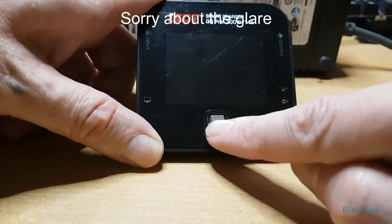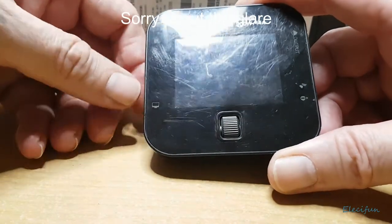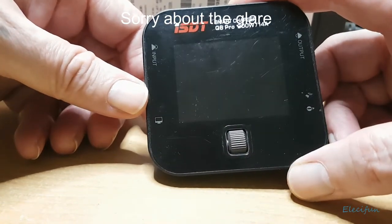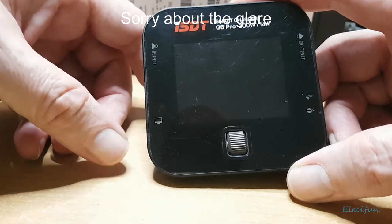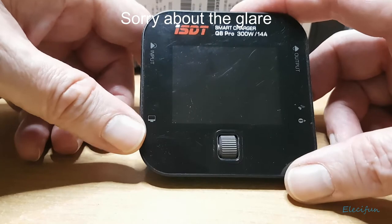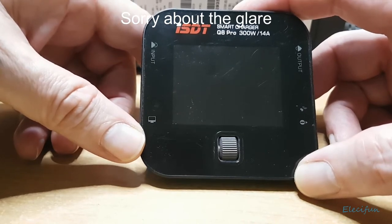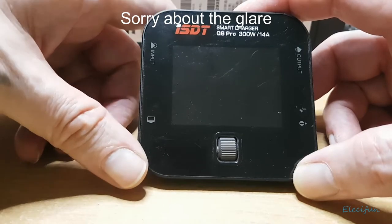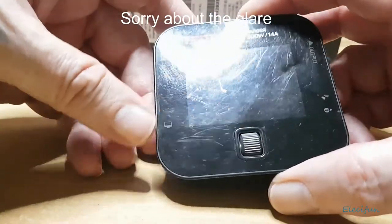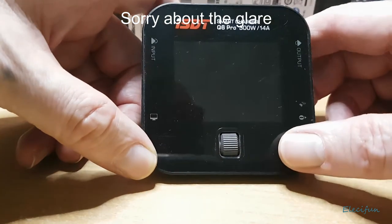There's a fan in here — keep it away from dust, don't let it get clogged up. Avoid high humidity, rain, high temperature, direct sunlight, and high vibrations. The power input is direct current between 7 and 32 volts — make sure the polarities are correct when plugging in. It's an XT60 connector. Place the charger on a heat-resistant, non-flammable, insulated surface.